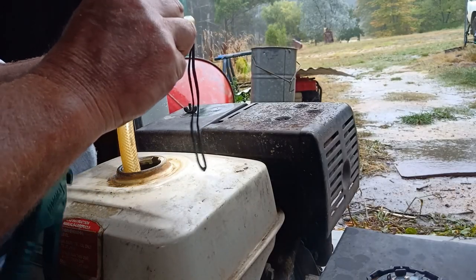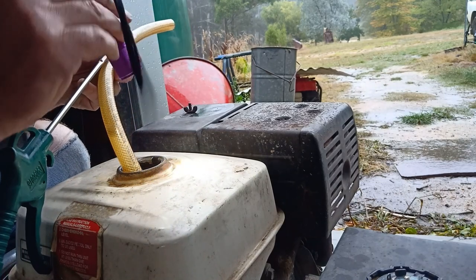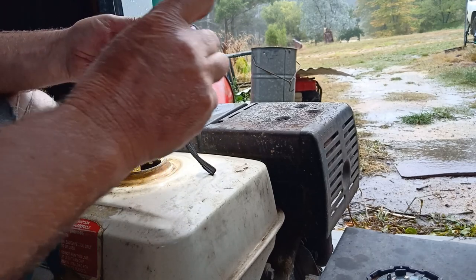Look down there — a lot of sand and shit in there. It's amazing what builds up in there. I don't think this has ever been cleaned out. This generator is probably fifteen years old.